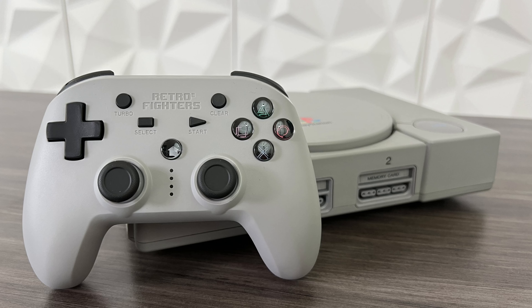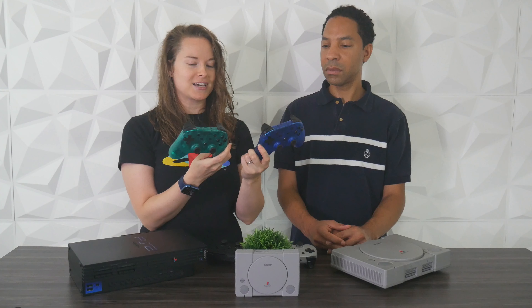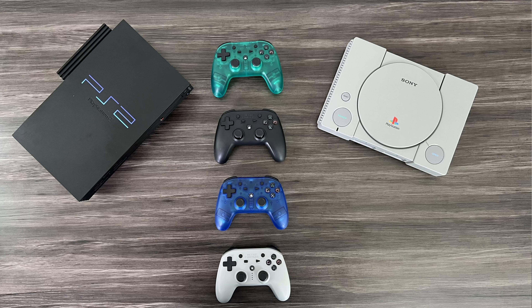The Defender gamepad comes in a number of colors. We have the gray, which kind of goes with the PlayStation 1, and a black version which goes with the PlayStation 2, so you can match those up. There are also more fun colors — blue and green. The blue has a really nice transparent kind of color and looks really high quality. So you get four different colors to choose from.